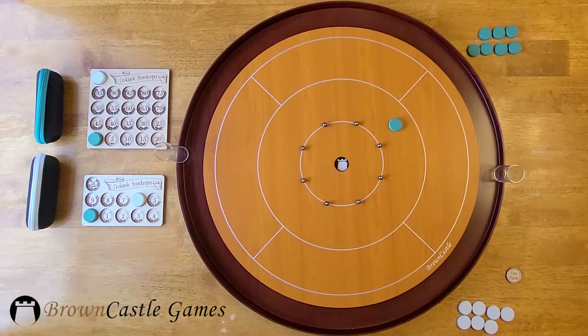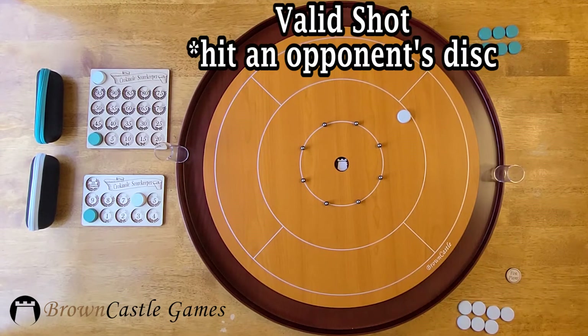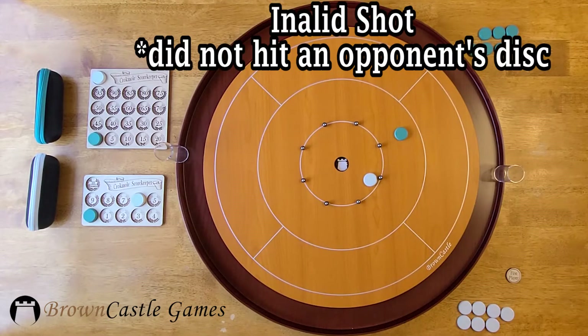When an opponent's disc is on the board, the rules are different. You must instead hit one of your opponent's discs with one of your discs. Shoot at your opponent's disc with the goal of knocking their disc out of play and leaving your disc on the board. If you hit an opponent's disc, then all of your discs will remain on the board as they are. But if you shoot and miss your opponent's disc, move your disc to the ditch along with any of your other discs that you hit this turn.